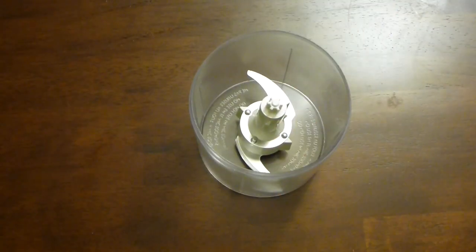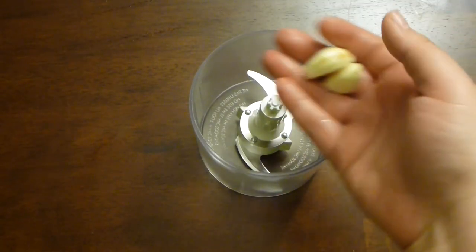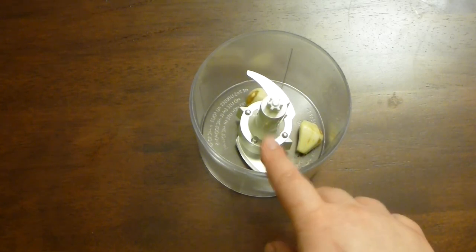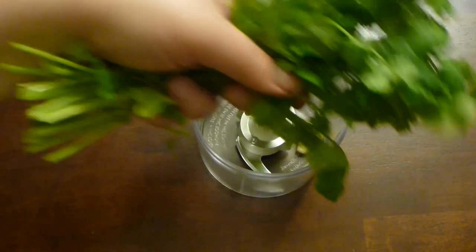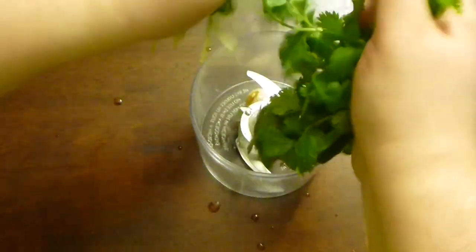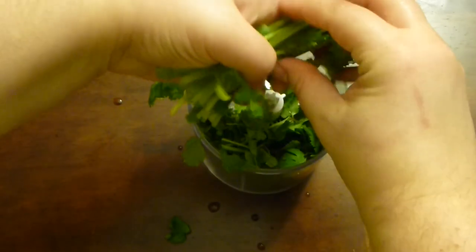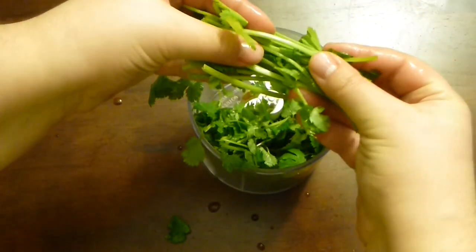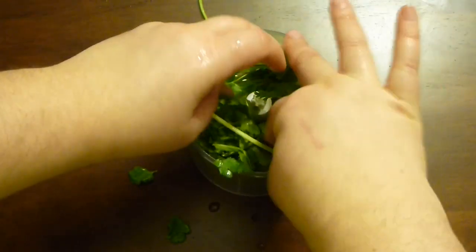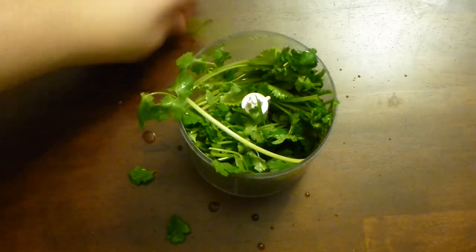For the food processor or chopper, add two garlic cloves. You can add more if you like — this is a pretty big fish. Now, cilantro. You see I'm using all the parts of cilantro, and even the stem part is better because it has much more flavor than the other parts. So use everything.